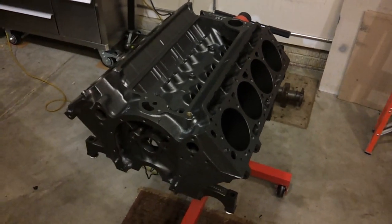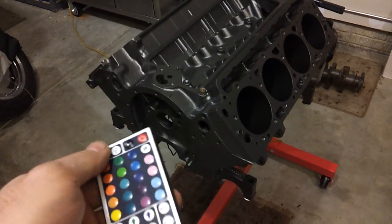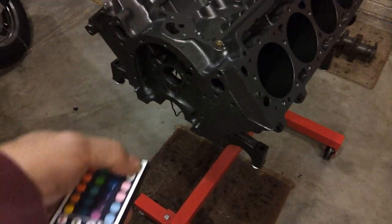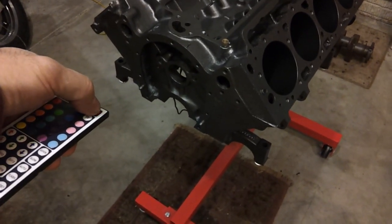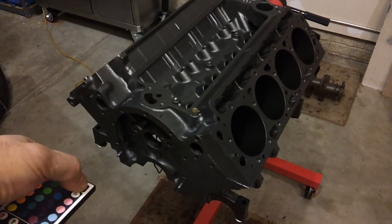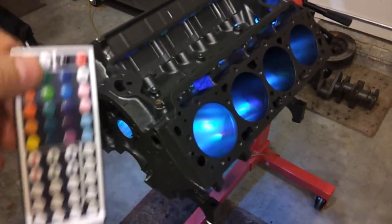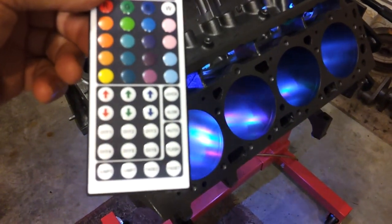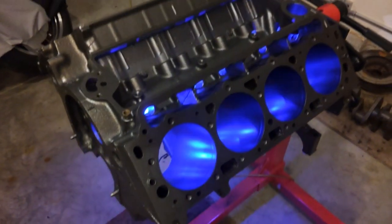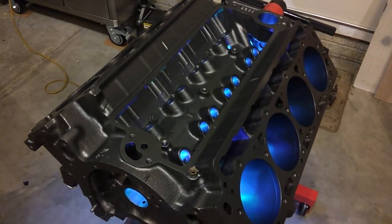I got this wired up with a remote control. It's plugged into a 12 volt transformer — I hit the power button and this thing's pretty neat. I can control the flash, the colors, fades, all kinds of stuff. I think it looks really cool and it's going to look nice inside.